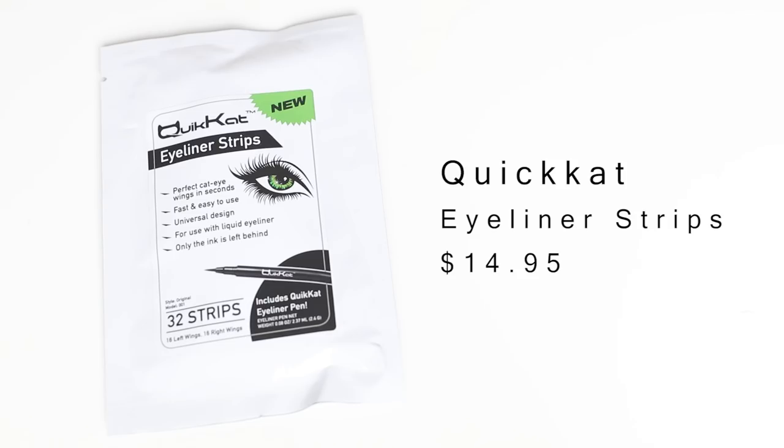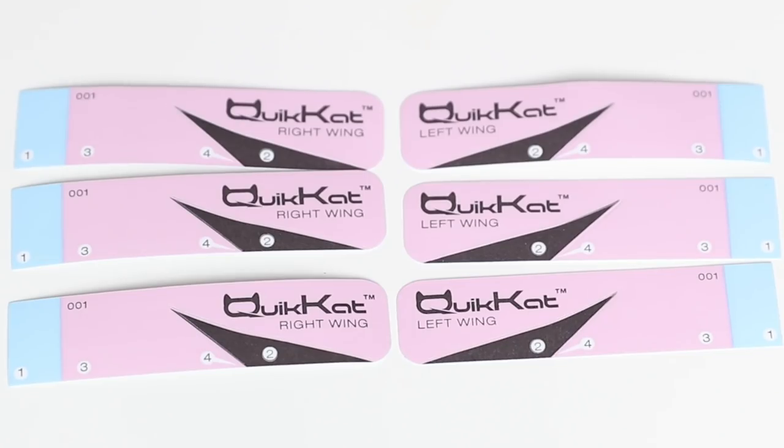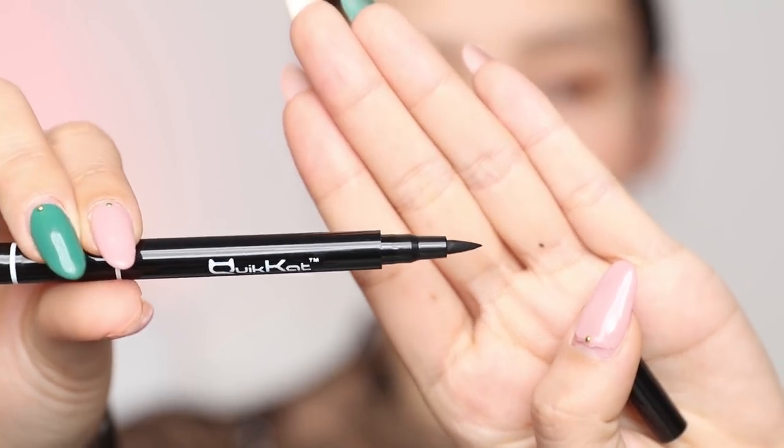The companies actually sent me these, so I am excited to see if they work or not. The first product I have here is from Quick Cat — these are their eyeliner strips. In the pack, you get 32 strips: 16 left ones and 16 right ones, and you also get the eyeliner pen, which costs $14.95. Each strip is labeled with left or right, so you know which eye it goes onto. There are little numbers that help with the instructions so you know which one to peel off. The eyeliner pen is a felt tip eyeliner that is water resistant and comes off with soap and water.